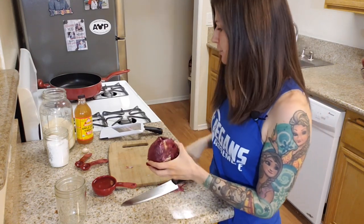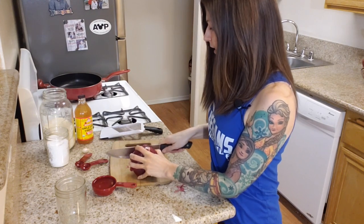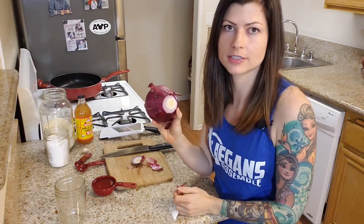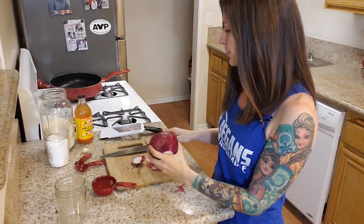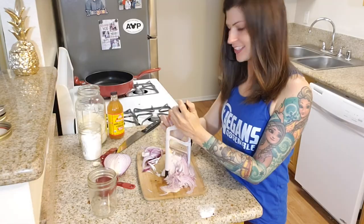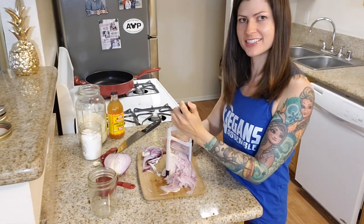So the first thing we need to do is pickle this red onion. It needs to be done an hour in advance, so we're going to do this first and then make all the other stuff later. I'll just get this sliced — I'm going to do half of this red onion because it's just a garnish on top, so it doesn't need to be all that much. I'm going to slice this with my mandolin, but if you don't have one, you can just slice it very thinly. Just being super careful, always making sure to watch what you're doing when you slice with the mandolin.